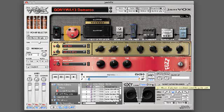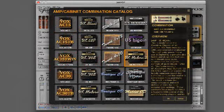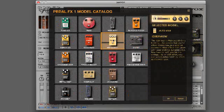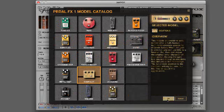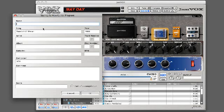Jamvox is loaded with great features for practicing, jamming, and learning music. In addition to authentic software models or recreations of 19 famous guitar amps and 54 vintage and modern effects, the Jamvox monitor speaker is USB powered, so there's no need for complex wiring or any specialized knowledge of computers. You can save and name your favorite sounds and share them with your friends.